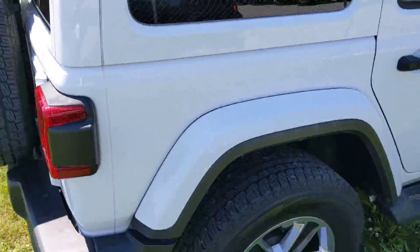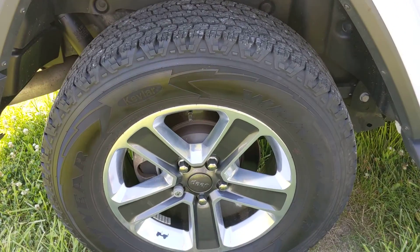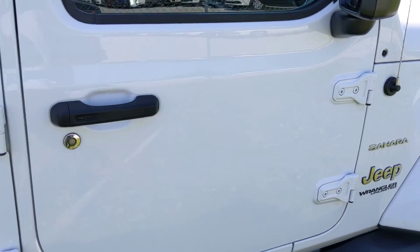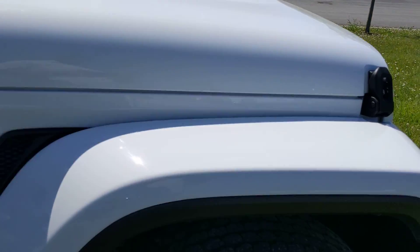Coming over to the passenger side to show you the rear quarter — all in nice shape. The painted top is an upgrade; you have the body-colored painted top. Everything looks like it's in good shape on this side, not really seeing anything worth noting here.